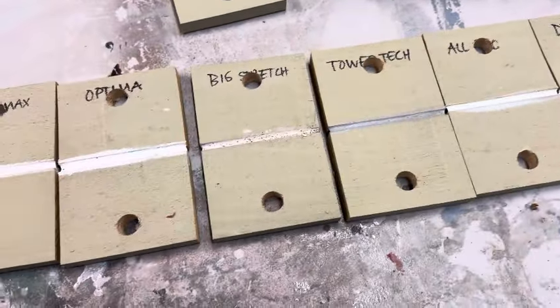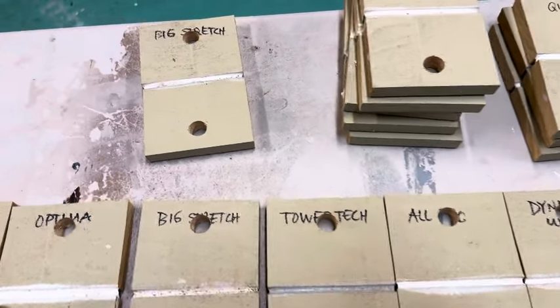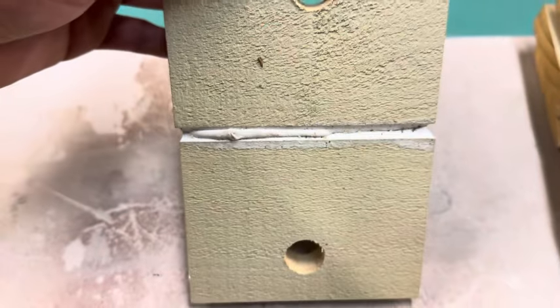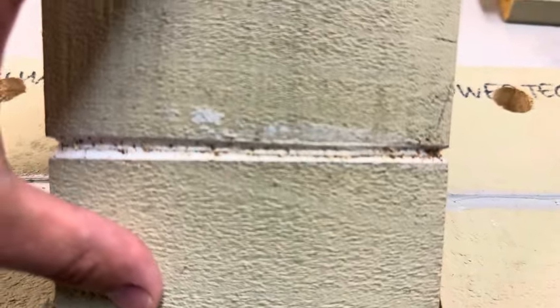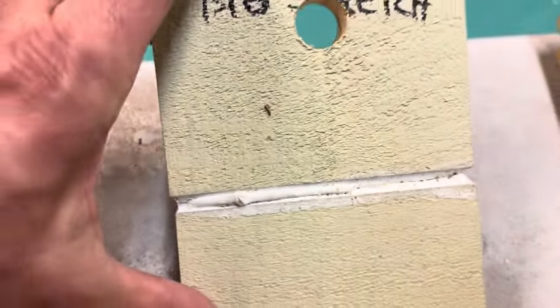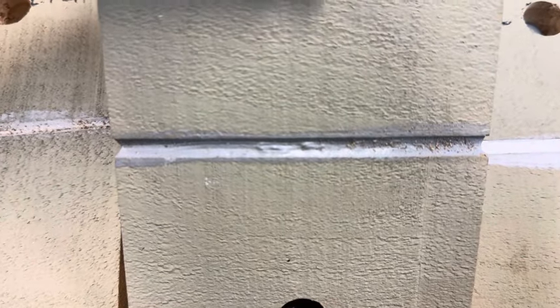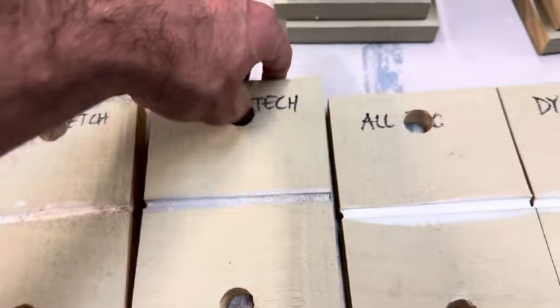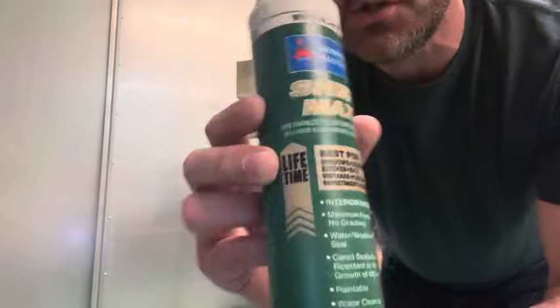One issue I noticed is that doing giant gaps in direct sunlight causes problems. Big Stretch did this very poorly — it actually bubbled in the direct sunlight. I did two samples and one bubbled a little less, but the other bubbled a whole bunch. Tower Tech also bubbled a little bit. These elastomeric water-based caulkings are prone to bubbling with big gaps in direct sunlight, which is no good. After a week of baking we want it to look nice, smooth, and shiny — like this Sure Max piece.